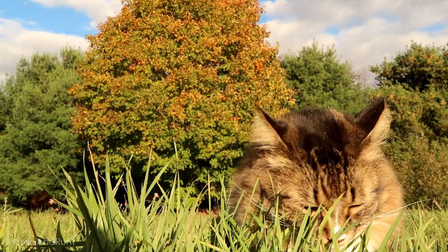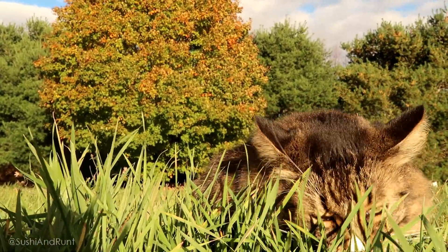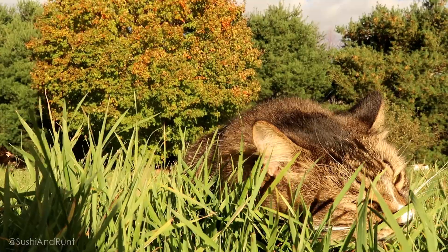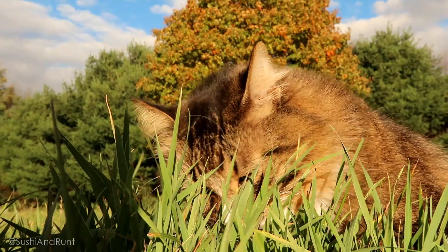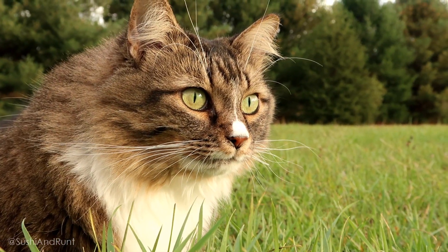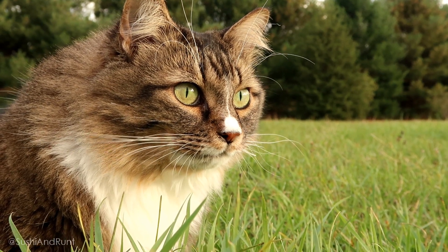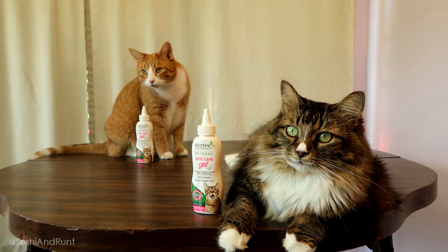I do plan to continue using this product. I love the fact that it's brushless, because I've never had much luck using a cat toothbrush — they get really fussy and sometimes it can lead to scratches. So this is awesome, along with regular checkups at the vet. If you'd like to learn more about this product and get a coupon code, definitely check out the link in the description below the video.